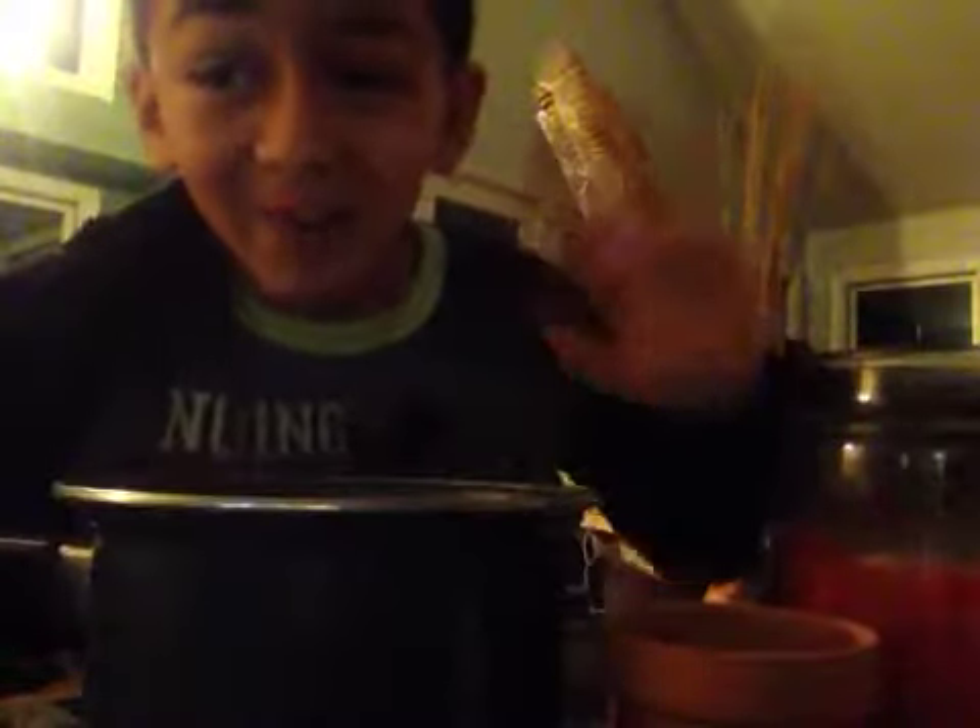Anyway, that was my little balloon video. I hope you enjoyed it and I will see — okay, I'm doing the splits. Okay, anyway, I'll see you later, bye bye!